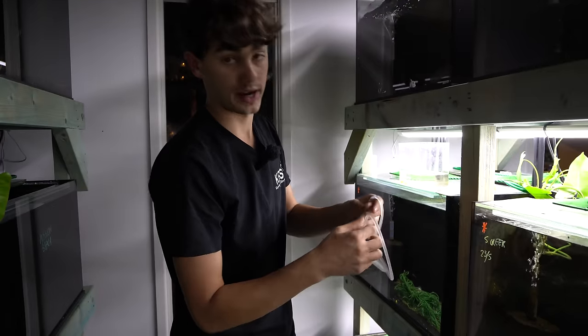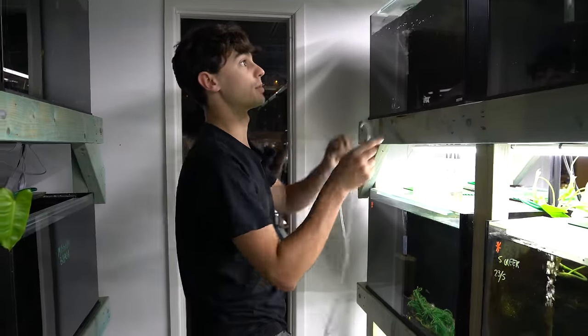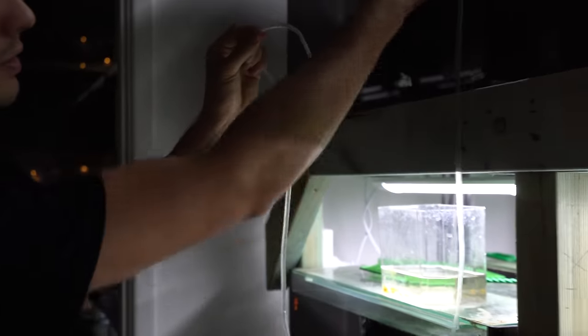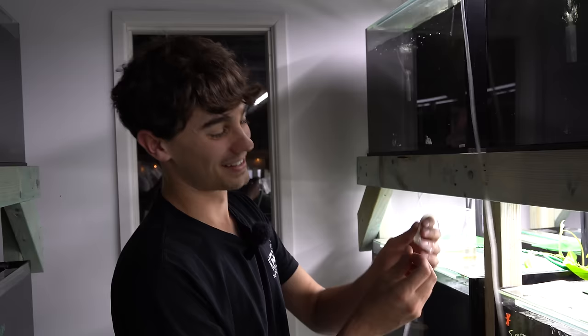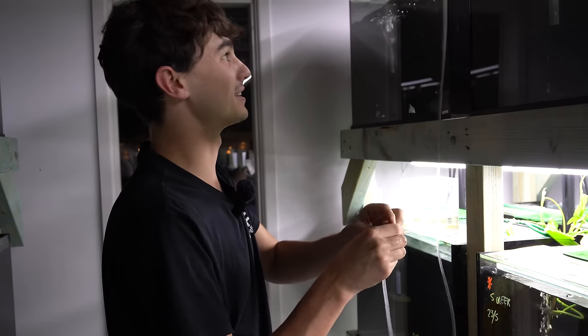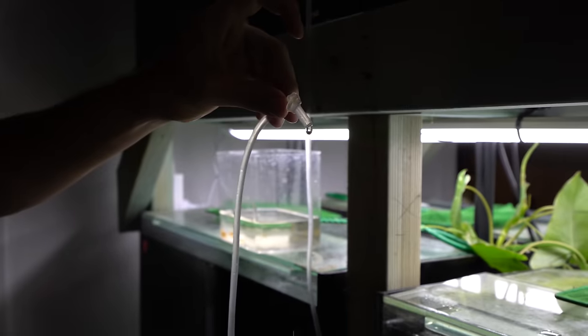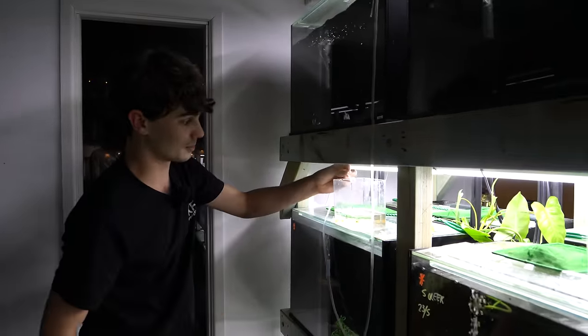So you want to do a really slow acclimation — I'm going to show you how I do that. We use a bit of airline tubing, the same kind you use for your sponge filters, and we do a drip acclimation. This siphons from pressure. What we're going to do is tie up the end of the tube to make it drip, and that's going to slowly drip the new tank water into their container. I normally do this for about 20 to 30 minutes.